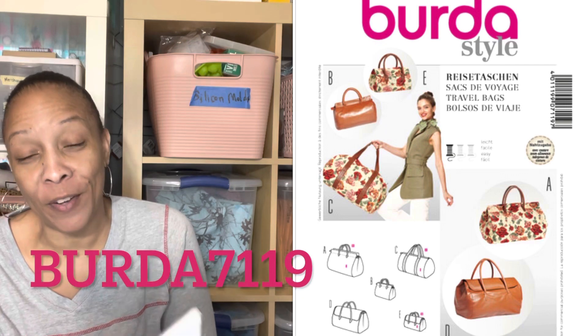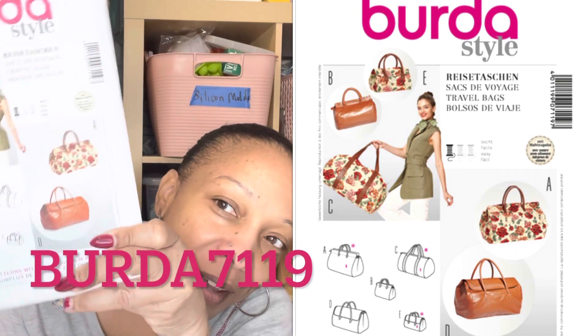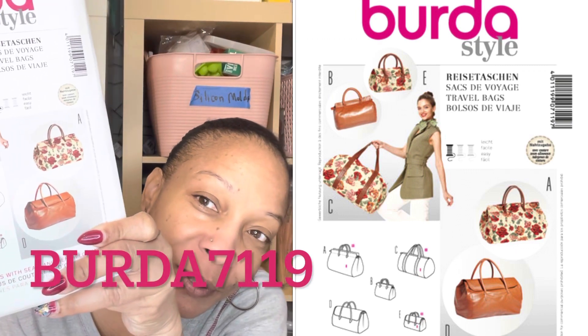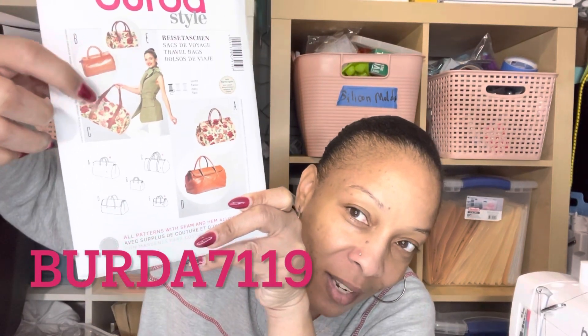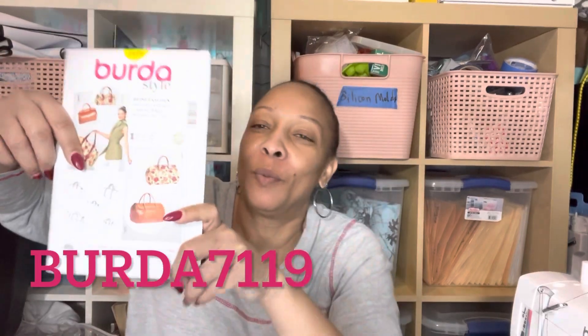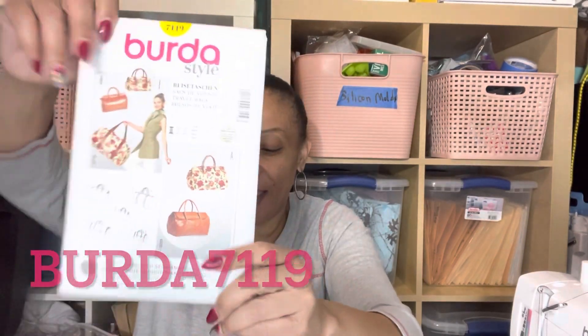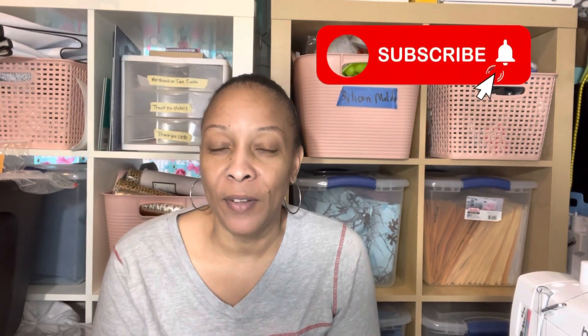I plan on making all the views of this one because I just love bags. This is Burda 7119 and it's supposed to be easy to sew. It's so cute — you can use the smaller ones as a purse and then make a matching larger bag, like if you're going away for the weekend. Those are all of my patterns for this pattern haul.